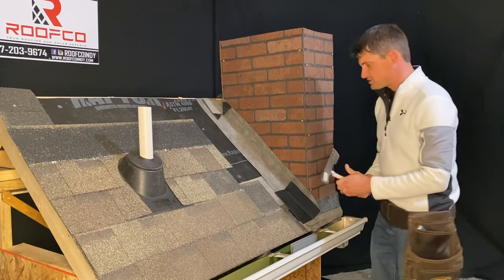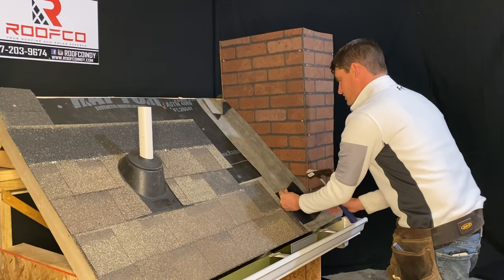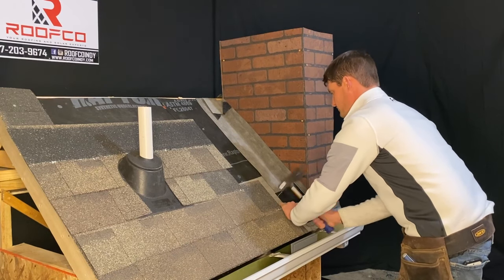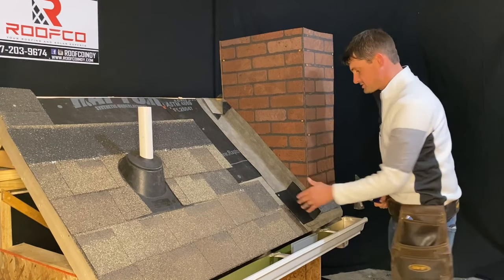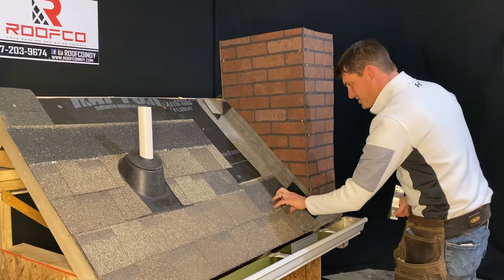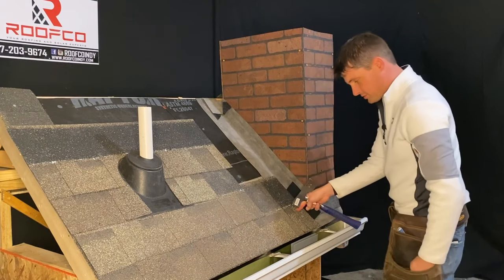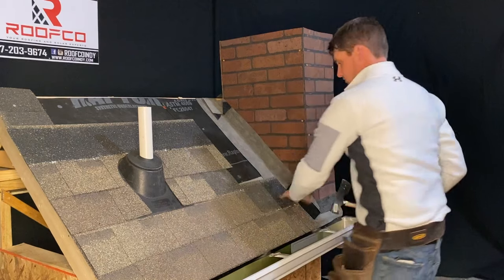Let's go ahead and install this. Each piece of flashing really only requires one nail placed in the appropriate spot, usually in the top opposite corner. First piece of step flashing is installed. Now we just install our first shingle on top of that. We went ahead and cut all the shingles already just to save time for this demo. We'll go ahead and nail this shingle just like we normally would — two nails in this smaller shingle here.